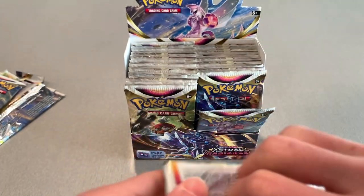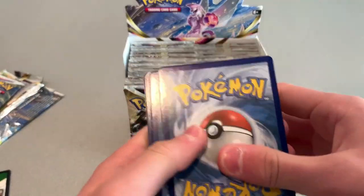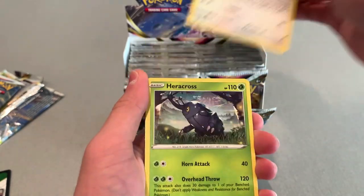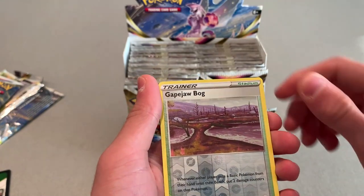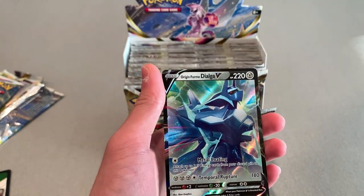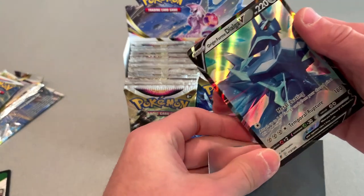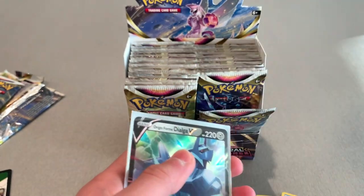I think this is our fourth or fifth pack — I haven't been keeping track. Black background. We got an Energy, a Togetic, Gusty Pickaxe, Eevee, Heracross, a Mantanine, a Qwilfish, and a nice holo Gaping Jaw. And then — ooh! — an Origin Form Palkia V! I think that's how you say it. I probably said it wrong. But I now have two Origin Form cards. These are both really cool.